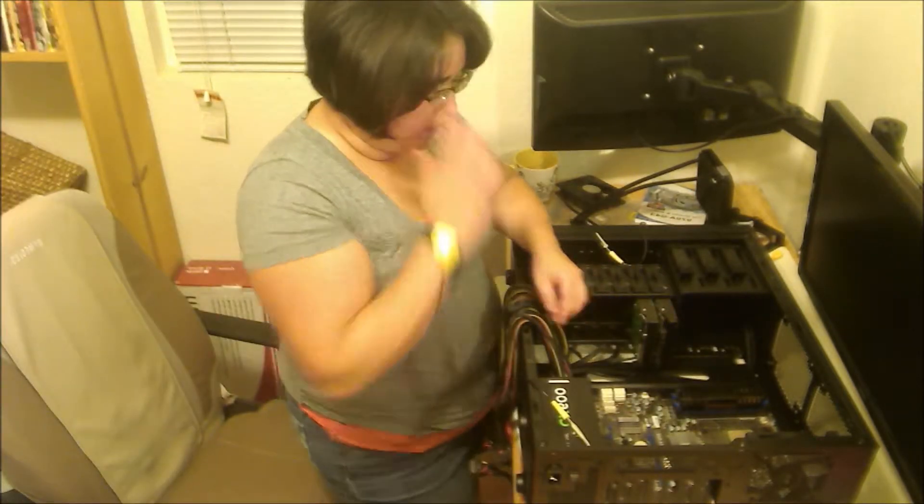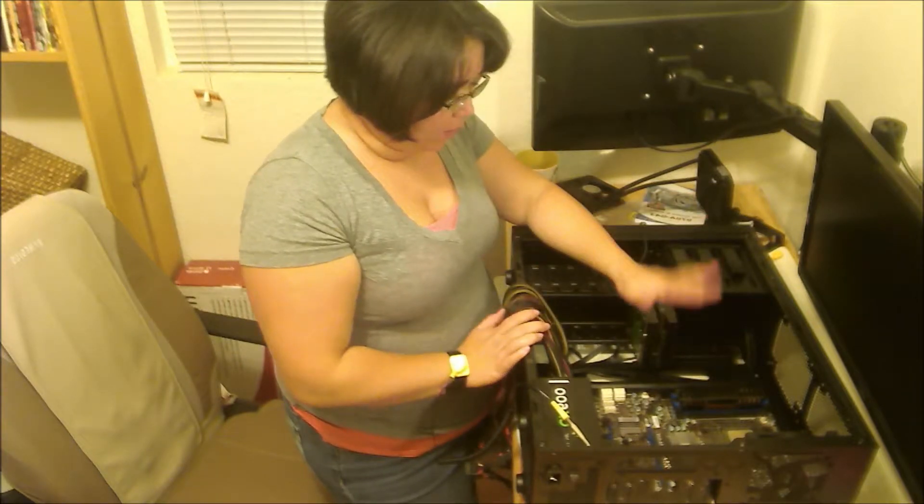We haven't screwed down the motherboard yet, so that's why we're having to manhandle it so much. One of the problems we found was that the case doesn't have a post for the corner where the RAM goes, and that seems to be a trouble area. Alright, so we have our two sticks of RAM in.